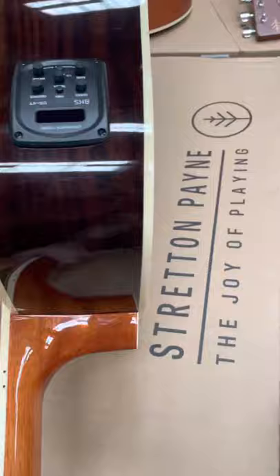We've got the full big body dreadnoughts, and again a dreadnought with the cutaway. This one's got an electro-acoustic pickup so you can plug it into the amplifier.